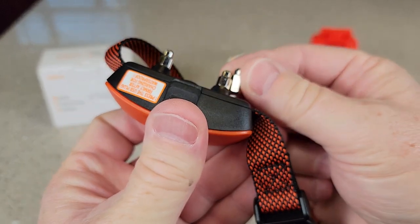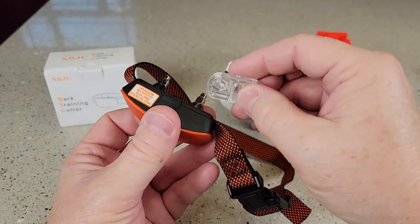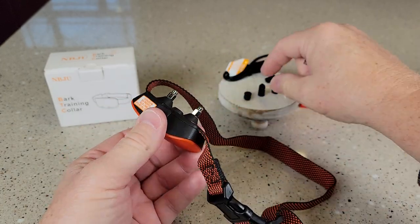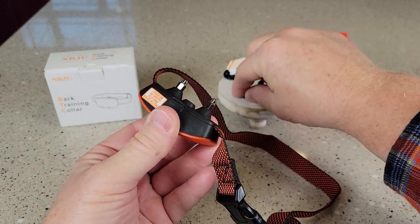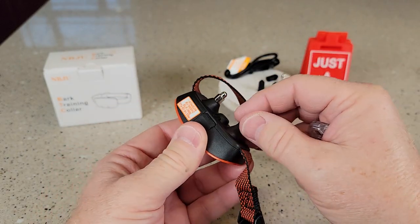You do have two different sizes of these little probe things. This one's a little bit taller, and this is a test light which I'm going to show you in a little bit, but this also acts as a tool that you can take those on and off with. And if you want to cover them, you can — it comes with the appropriate size cover. This is for the smaller ones, so we can cover those so the shock will not activate.